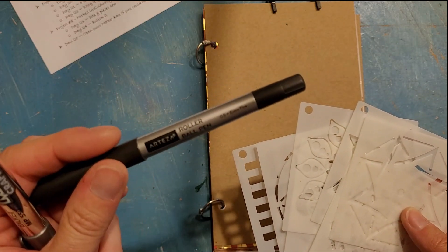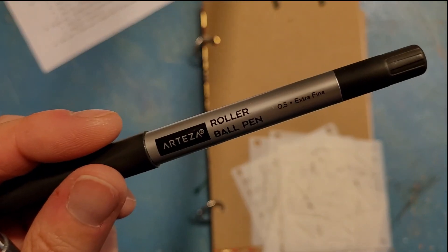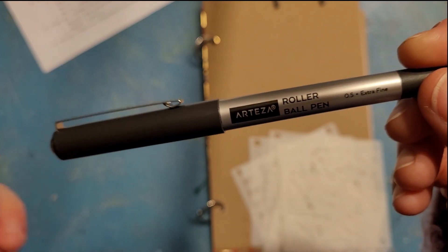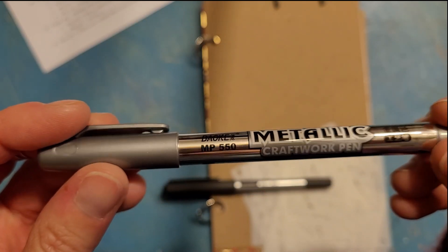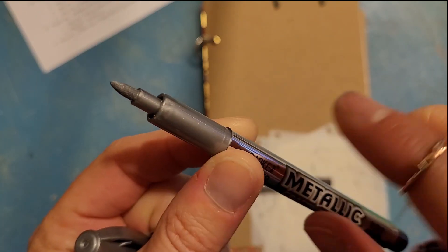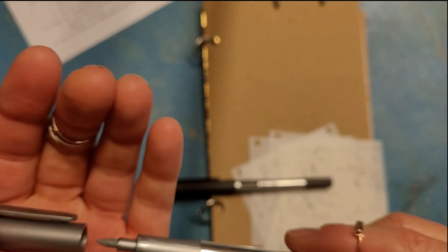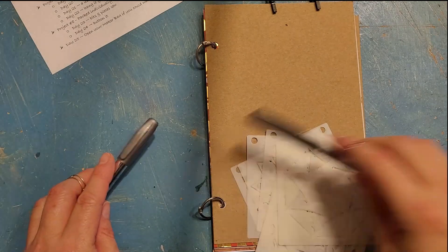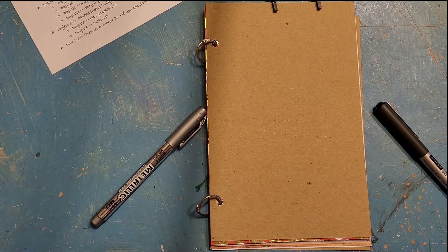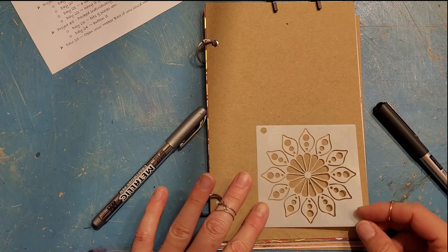You can use it to journal in your junk journal, do doodles, and stuff too. This marker pen is not a paint pen because you don't have to press it to get it to work like a paint pen - it's already there. So you'll have either silver or gold. What we can do - I'm going to get the two stencils - you can layer them or do whatever you want with them.